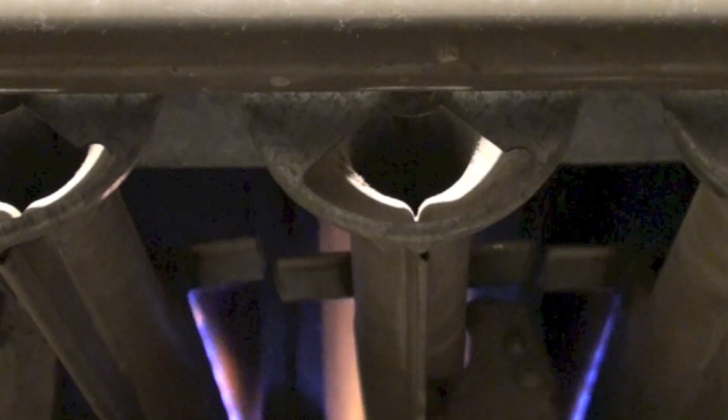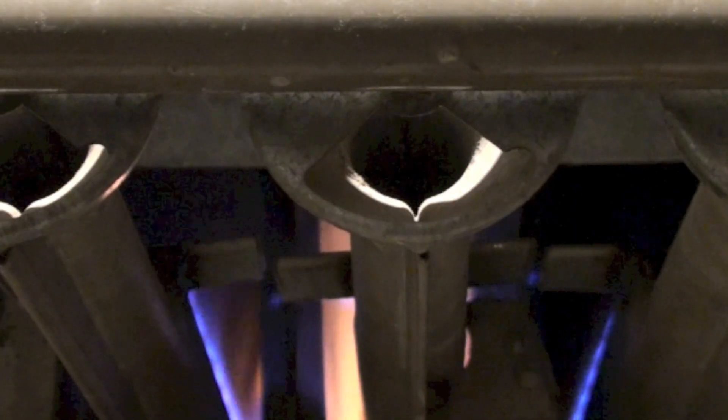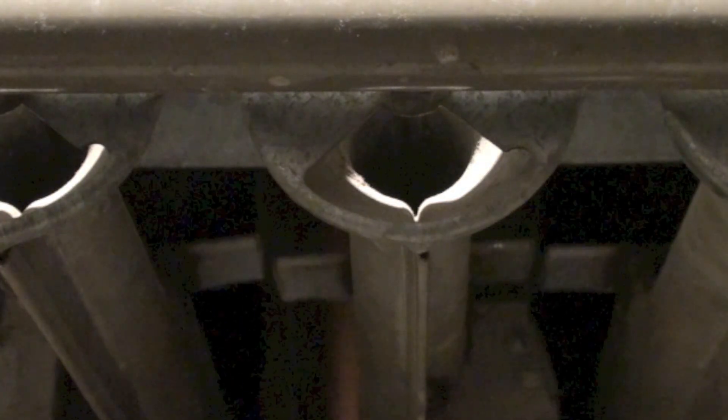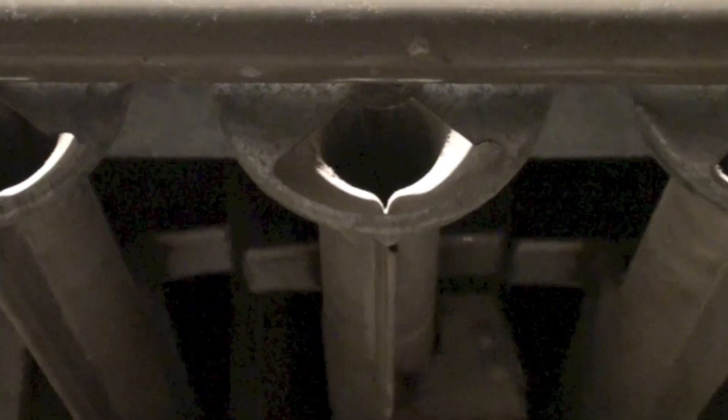What I want you to note on this thing is this is a spark igniter — it lights the pilot, the pilot approves, and then main gas comes on. In this case, that's not what's happening. The main gas is coming on at the same time as the pilot. That's the pilot assembly right there; you can see the gas line coming into it. That is what's supposed to be lighting first, but what's actually happening is they both light at the same time.